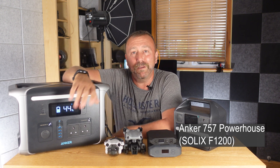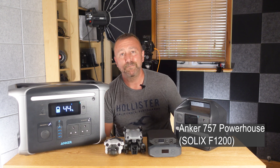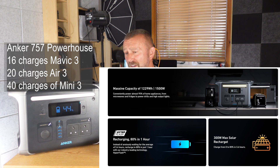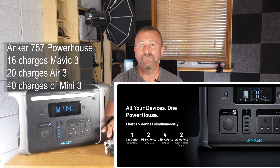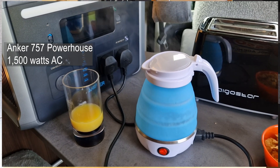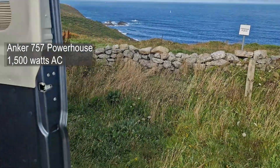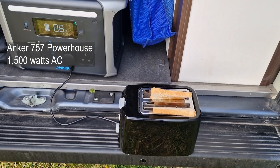The Anker 757 Powerhouse will power pretty much anything you throw at it — absolutely the best lithium power station I have owned. Amazing specs: over a thousand watt-hours of power capacity, literally good enough for 16 charges of your Mavic 3 batteries, around 20 charges of your Air 3 batteries, or a whopping 40 recharges of your Mini 3 Pro batteries. It has a full 1500-watt mains outlet, which is more than enough to power my camping kettle and my toaster at the same time.